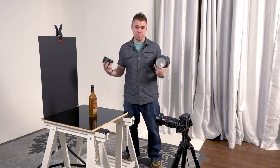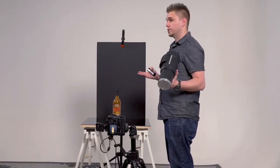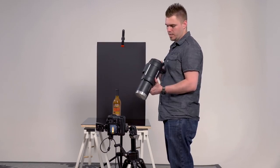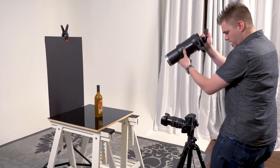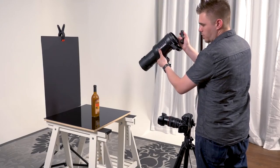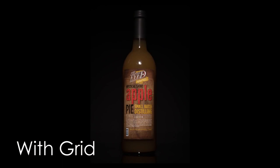I'm going to take this grid off and take a test shot. As far as power settings go, I have no idea what our exposure needs to be, so I'm going to hand-hold this and make a judgment call. Right now it's at 5.8 power. I'm just hand-holding this strobe overhead. Now with the grid back on, what it's allowing me to do is kill some of the light on the background, focus the light more on the label, and feather it on the edges.